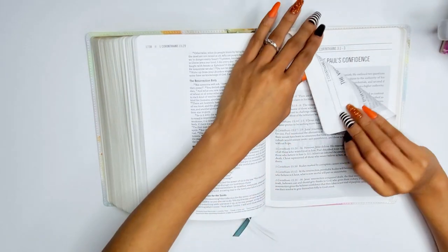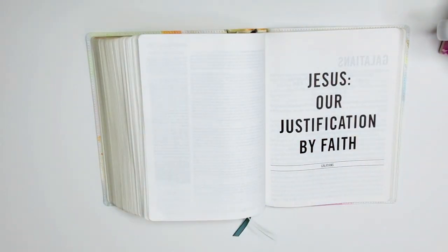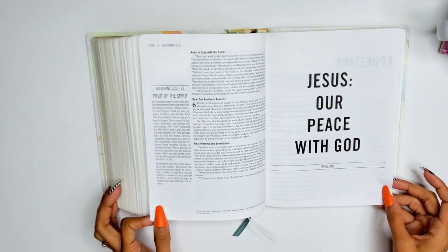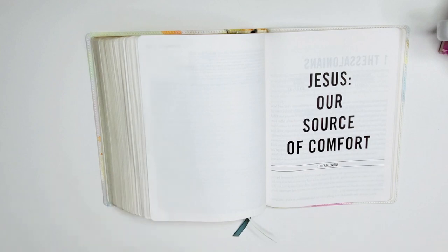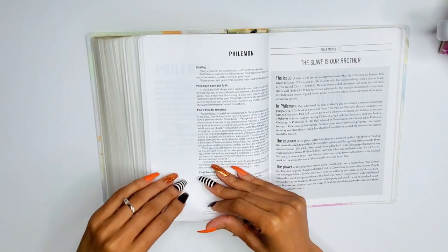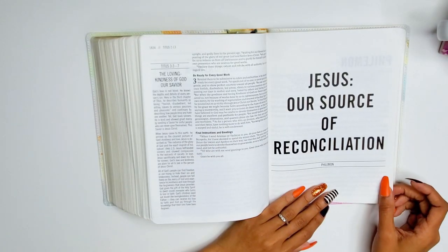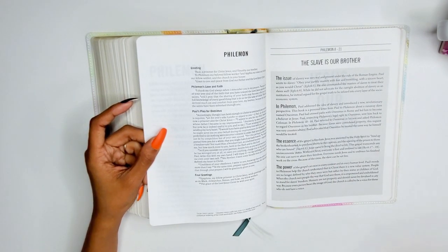Galatians: 'Jesus our justification by faith' — and that is basically what Galatians is all about. Ephesians: 'Jesus our peace with God.' I really love that they give you exactly what it's focusing on regarding Jesus. Philemon: 'Jesus our source of reconciliation' — that makes sense because Paul is sending back a slave named Onesimus to Philemon, reconciling them to each other.